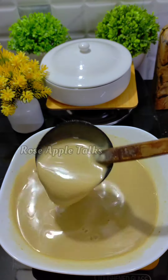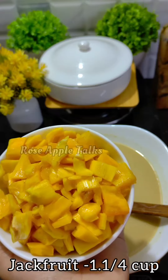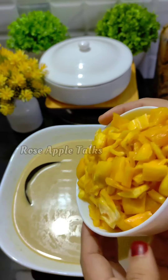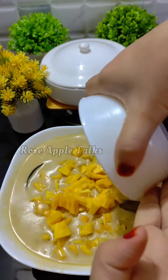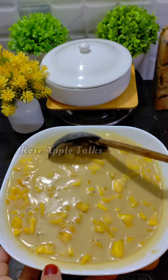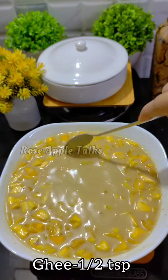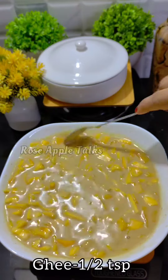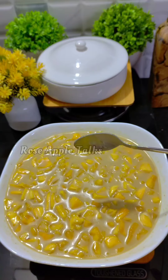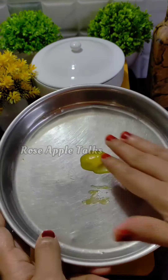Then we'll add some of the batter. We will also add our final oil. We will add some oil to taste and store oil on our stove.